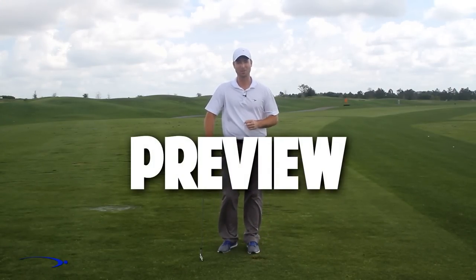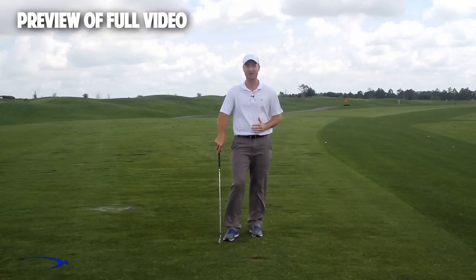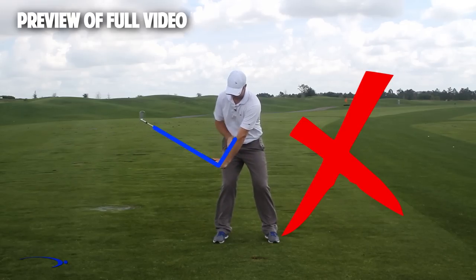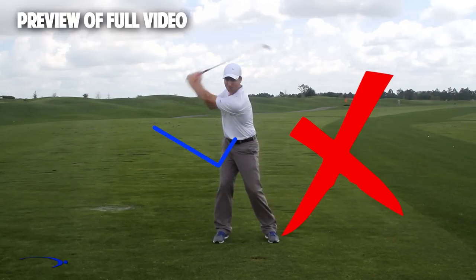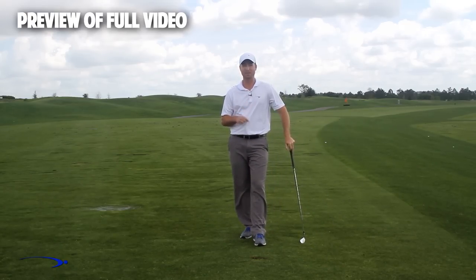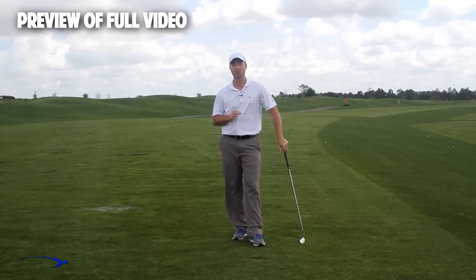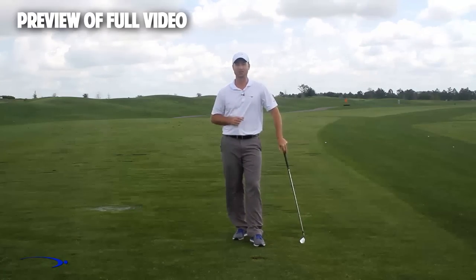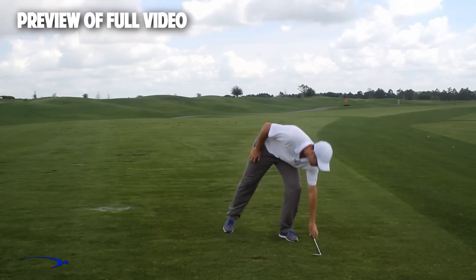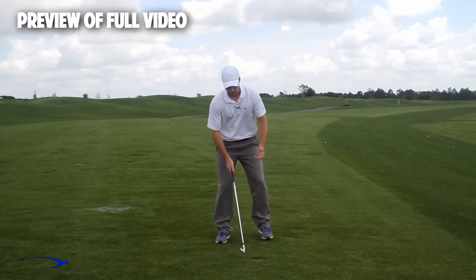Welcome back — I'm Clay Ballard. In today's video we're going to talk about one of the absolute worst drills for creating lag. It's a very common drill where you set the wrist very early to create a lag angle and then try to hold it throughout the swing. That's one of the worst things you can do to build lag. I'll cover the science behind why and give you a great drill to improve your lag.